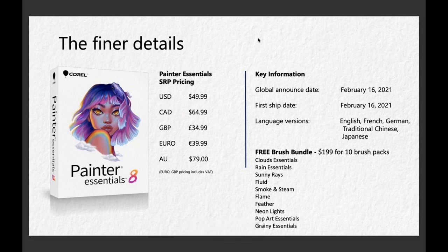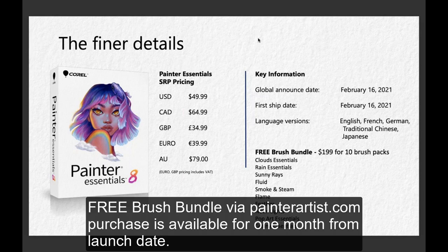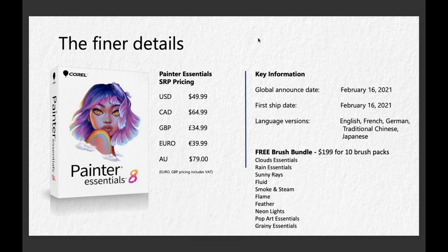We've also, via Corel directly, put together a really nice brush bundle for you. You're getting 10 brush packs that are worth $199, just as an added bonus for purchasing Painter Essentials 8.